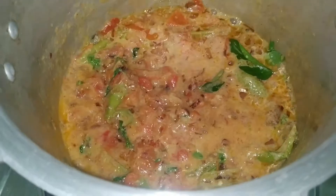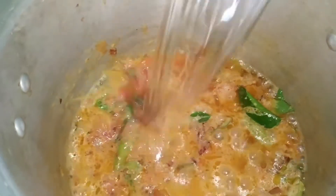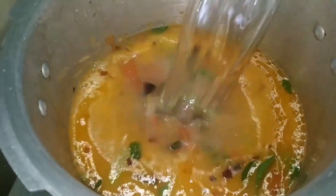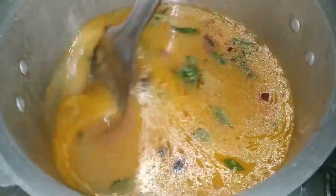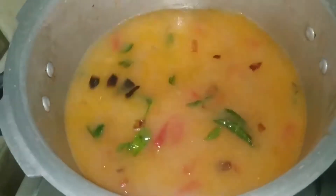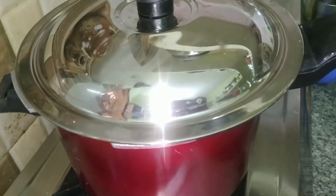If you add a little water, it will boil. After boiling, I will add 2 glasses of rice and 4 glasses of water. If we cook all the rice, the ratio is 2 to 4 — 2 glasses of rice and 4 glasses of water. Add salt. Now it will boil a little.